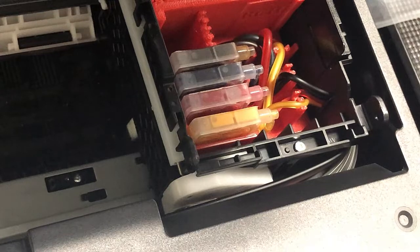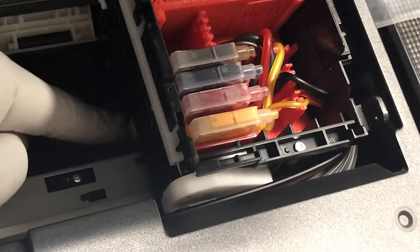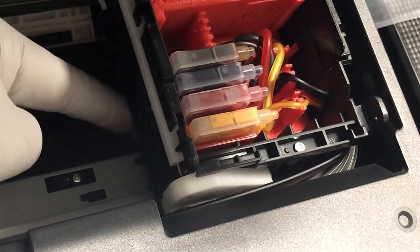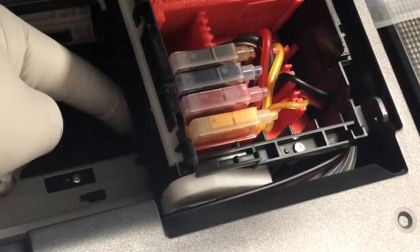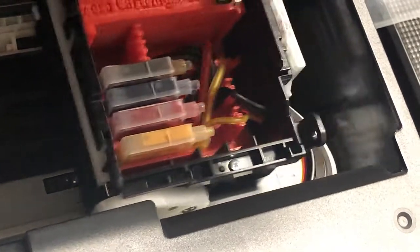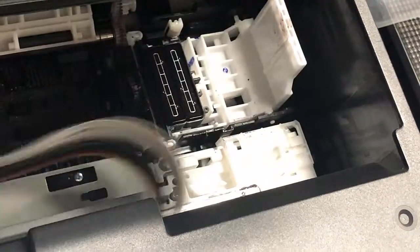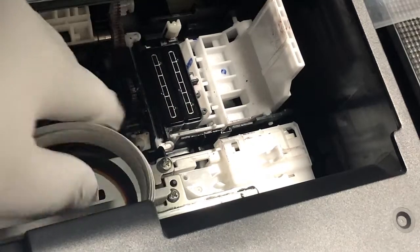One way to move the carriage is to turn the power on and off. When you see this lock — if the lock goes down and gets released — unplug the power right away. I have another hand on the power switch right now. Now I can move the carriage around and see what's underneath and what seems to be the problem.